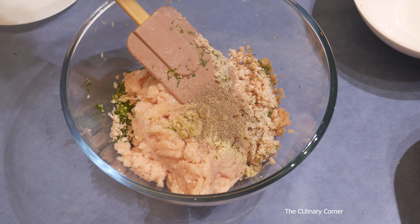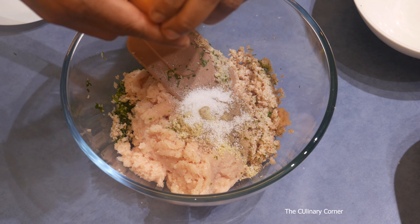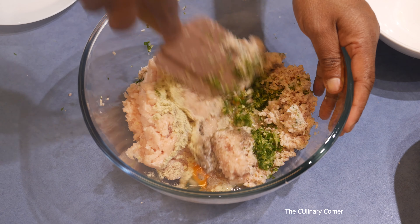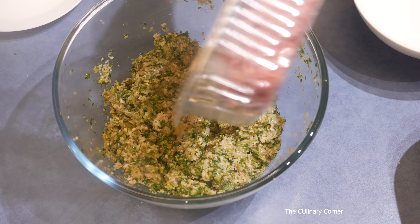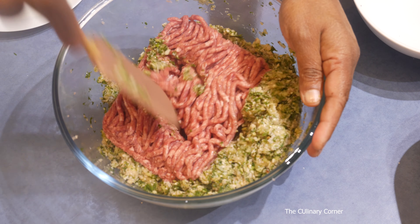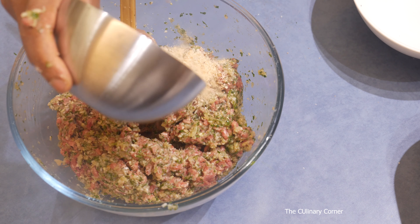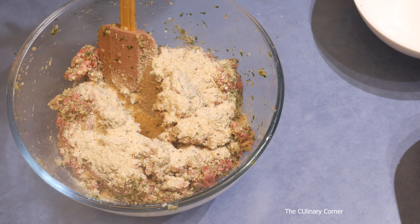Now add a teaspoon of stock powder, quarter teaspoon of pepper, salt to taste, then add one egg and mix. Now into that add the minced beef and mix. Then add the bread crumbs — don't add all at once, add bit by bit and check the consistency.